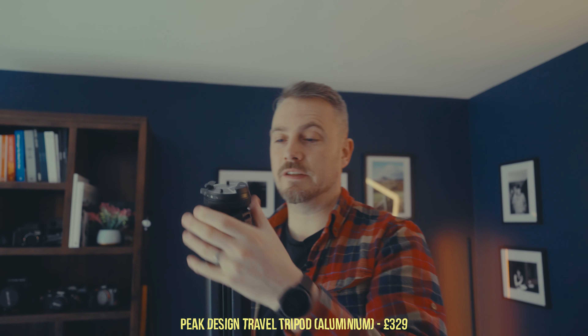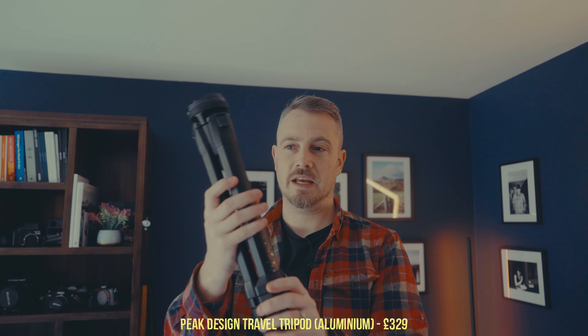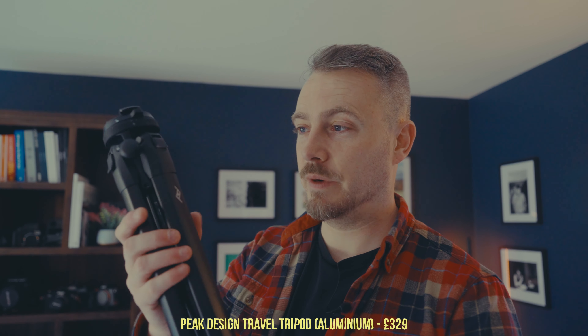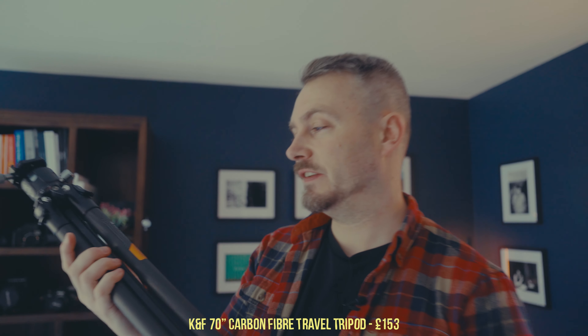Next is the Peak Design tripod. There are two versions — aluminium and carbon fibre — and this is the aluminium one. It's not cheap, and honestly I think it's too expensive for what it is. It does fold up very small and is designed to fit in the backpack's side pocket, which I do use. It's a decent tripod, but I wouldn't personally say it's worth the cost — the carbon fibre version is about £550. It's probably one of the few Peak Design products I can't fully recommend.